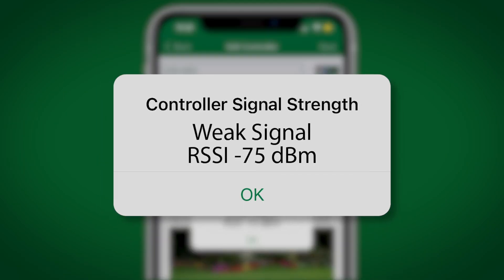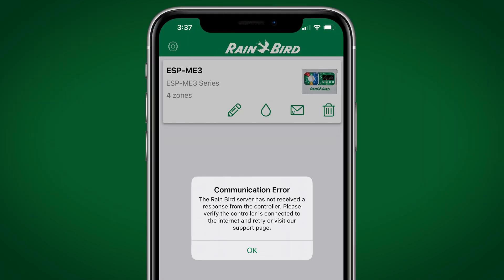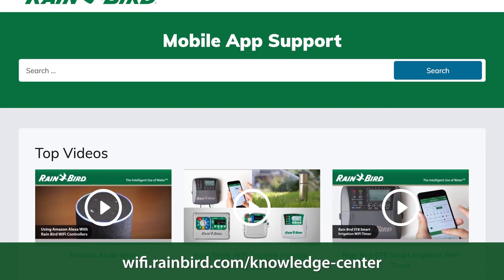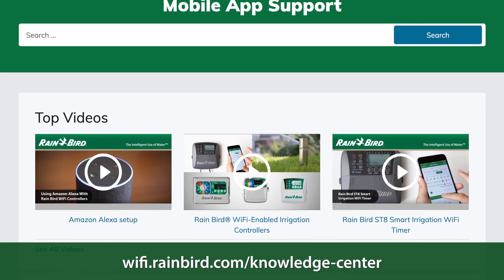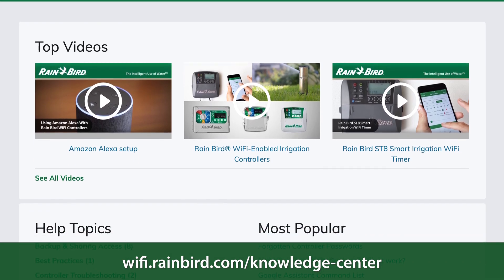When the controller is connected, the controller signal strength is shown in the Rainbird app as poor. The controller was connected to Wi-Fi and worked for a while, but it's no longer connected, or it seems like the connection comes and goes. If you're experiencing one of these three issues, keep watching this video. Otherwise, please refer to the Rainbird Wi-Fi knowledge base for other troubleshooting videos and frequently asked questions, or contact support.